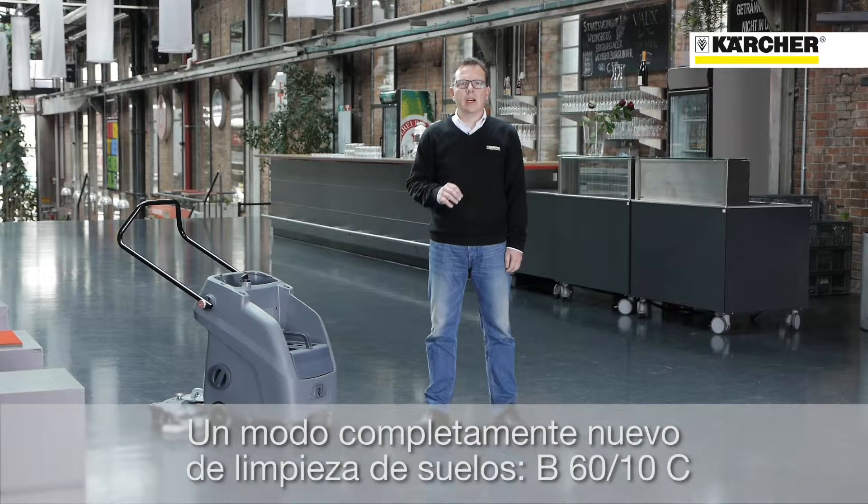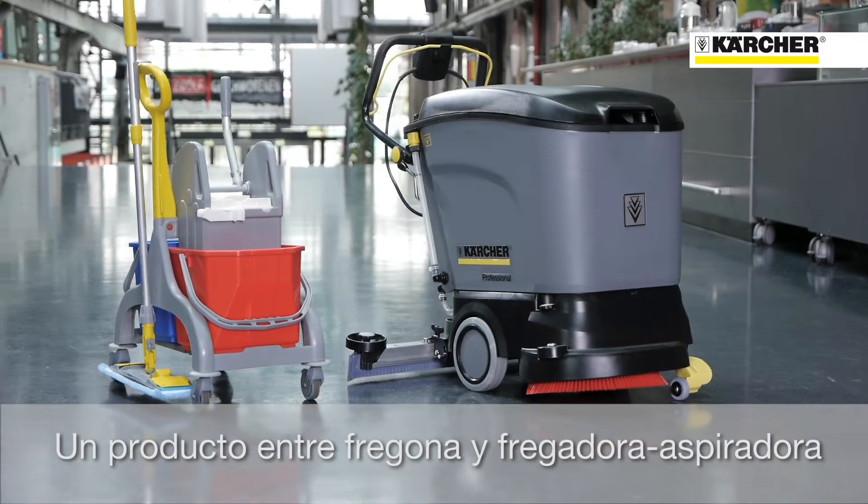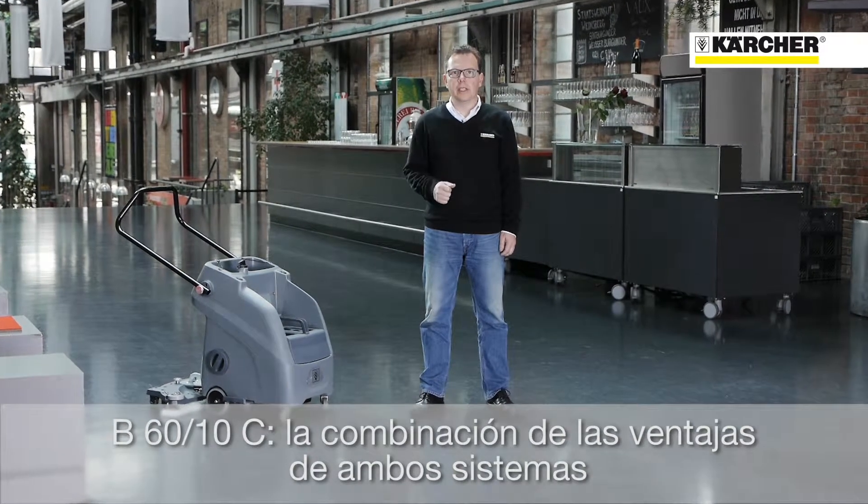Today I want to present you a completely new kind of floor cleaning: the Maschine B6010. Customers had been asking for a product between a manual mop and a scrub dryer. The B6010 combines the advantages of both cleaning tasks.